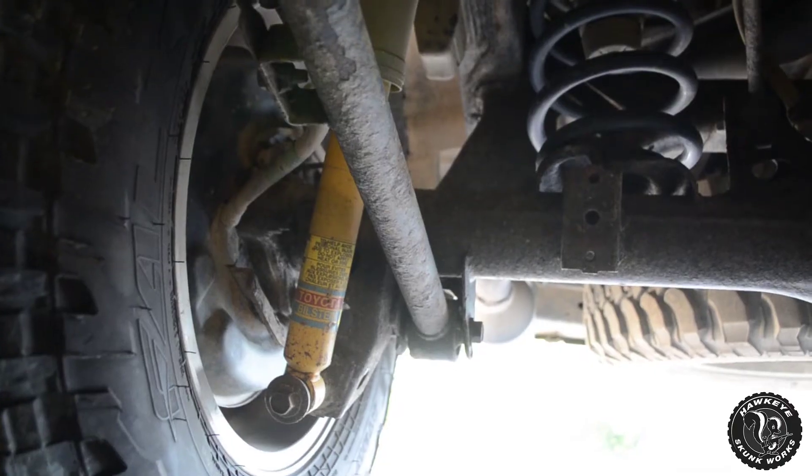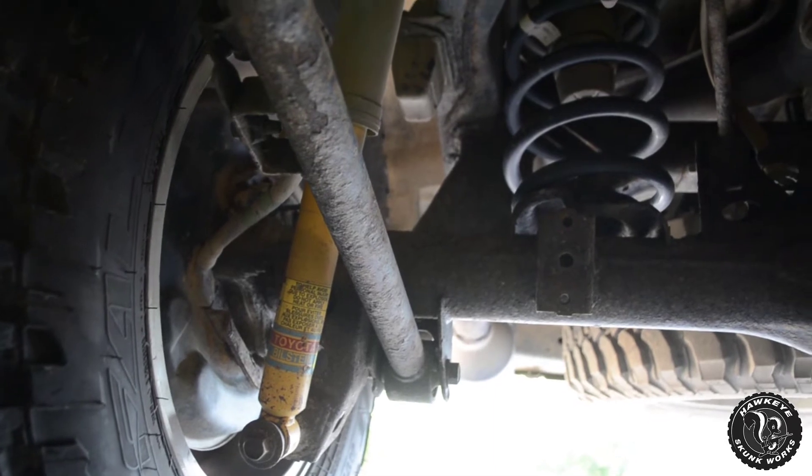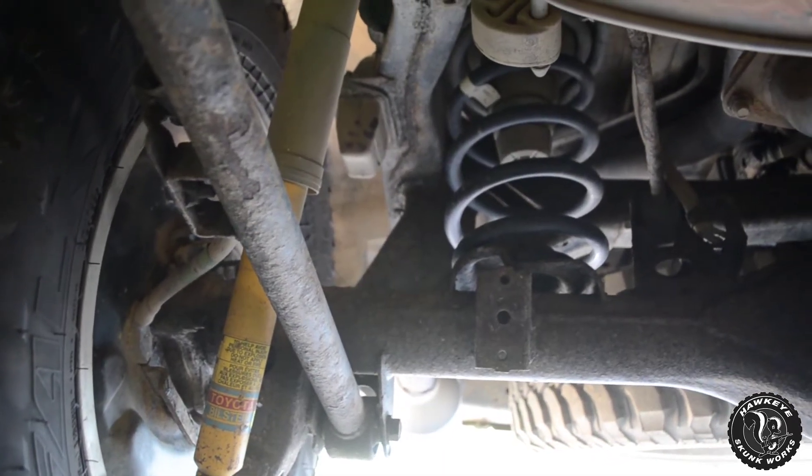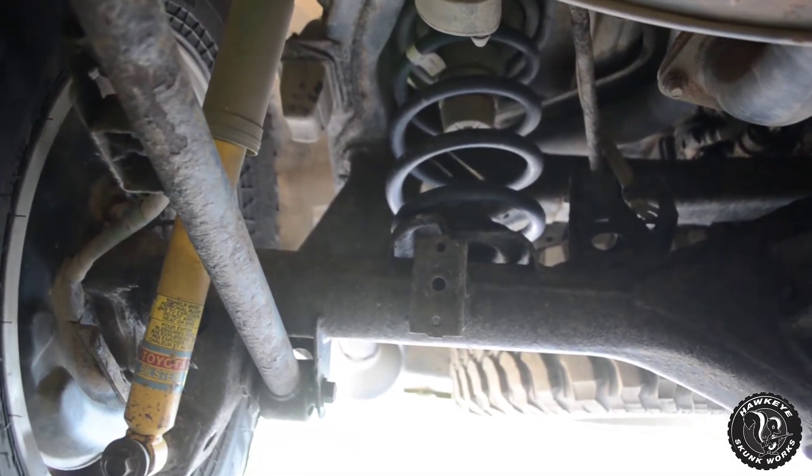I'll let you guys leave some comments down below. I'll probably go to the 5100s because that's the most economical option, besides Dobinsons, Toy Tech, or Old Man Emu shocks. I'll probably put a set of those on. I have noticed I think they're starting to get a little bit worn out — maybe I overworked them a little bit on the trail because they already had mileage on them. I can tell a little bounciness on the road, and it's not the no-rear-sway-bar bounciness — I know the difference.